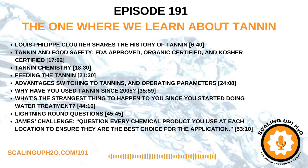We are doing a business webinar series in conjunction with the Association of Water Technologies. The AWT and Scaling Up H2O are working together to bring you Adam Lean, who is going to be talking about how to read your numbers in business.